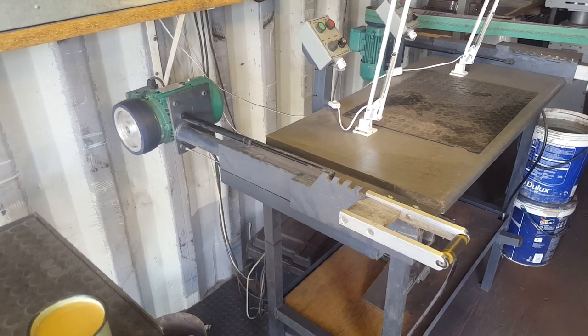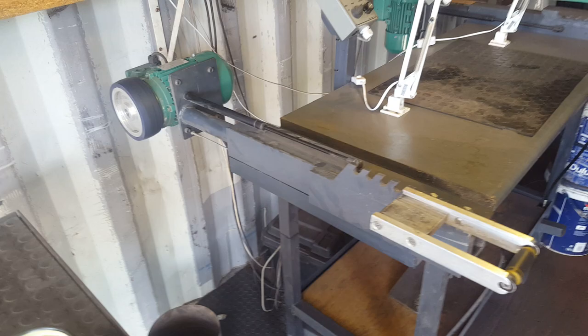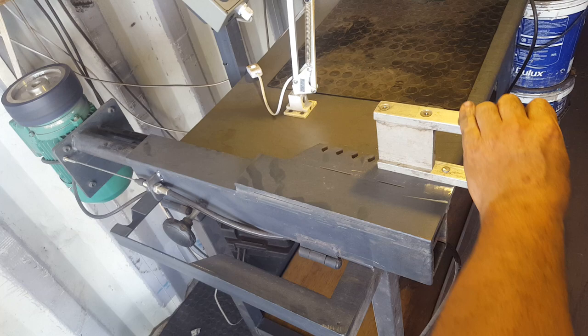Hi guys, Nils from Black Dragon Forge. I've got my coffee and we're looking at an overview of my grinder. The 'flip grinder' is not referring to Meijer's friend, but the way the grinder can flip both horizontally and vertically.